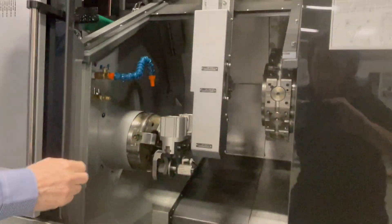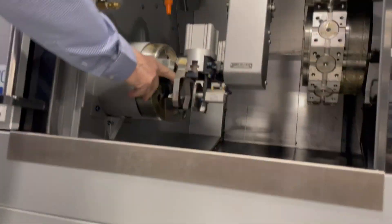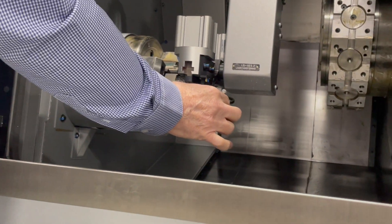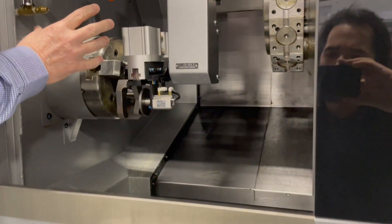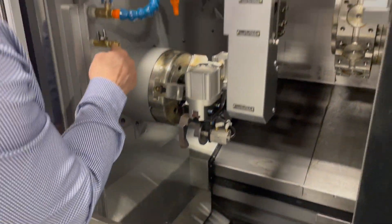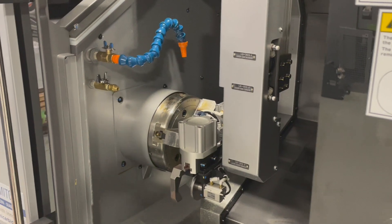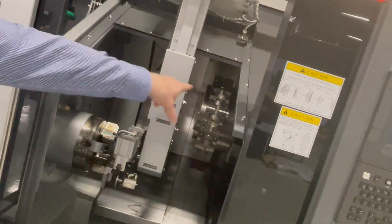It comes with its own built-in loader, with 80mm OD capacity. This is the part pusher here. It's got air and coolant at the chuck as well, along with high-pressure coolant to the turret.